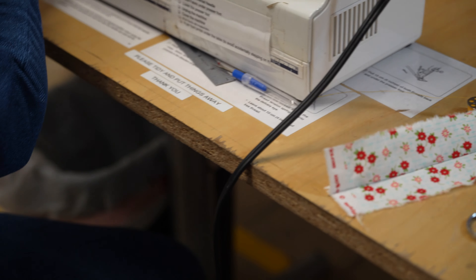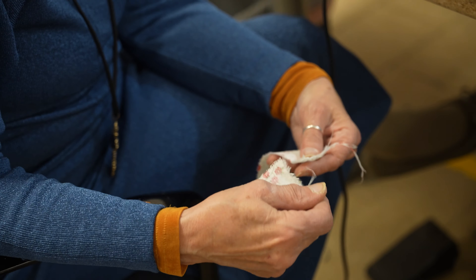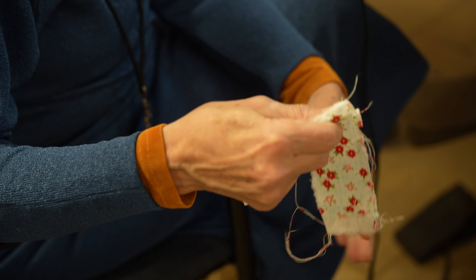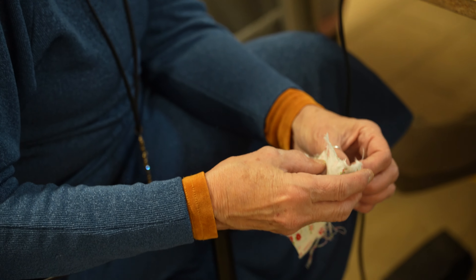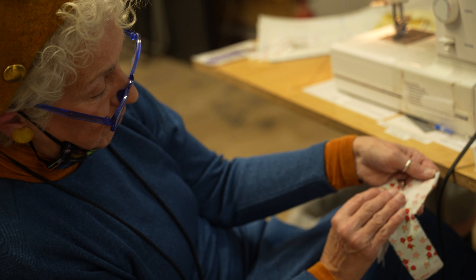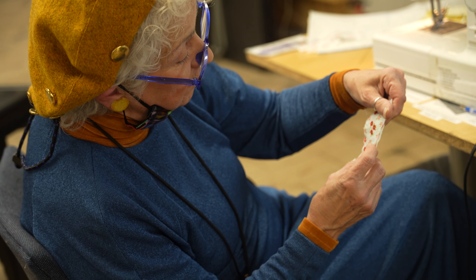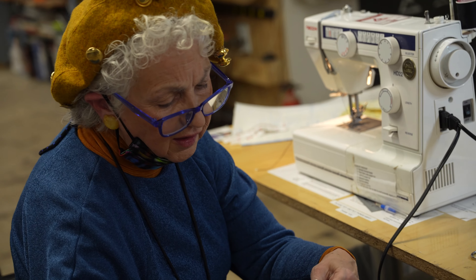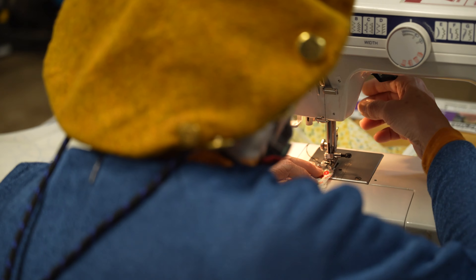The next one is called a French seam. This is used on sheer fabrics, lingerie, gowns, and men's shirts. Once you start sewing you'll notice how your garments are sewn. This time you put the wrong sides of the fabric together, not the right sides — wrong sides together. This is a very interesting seam. I used it a lot when I didn't have a serger, because it looked more professional. Even with zigzagging, edges can look frayed after a while. We're going to do this French seam real quick because we are running out of time.